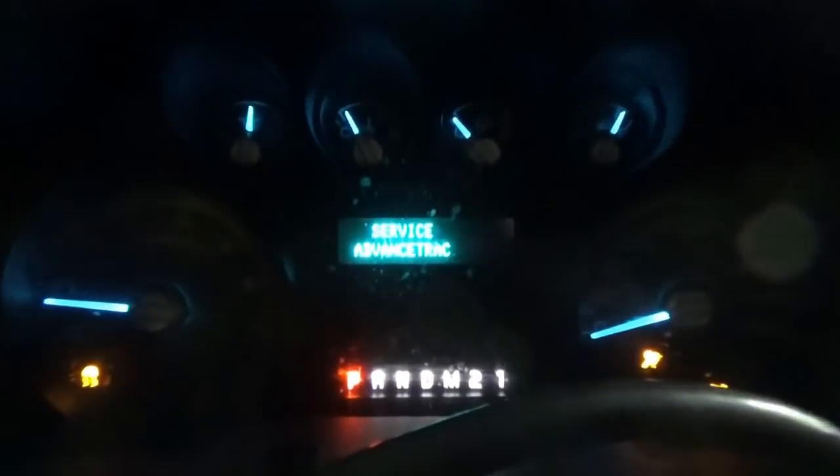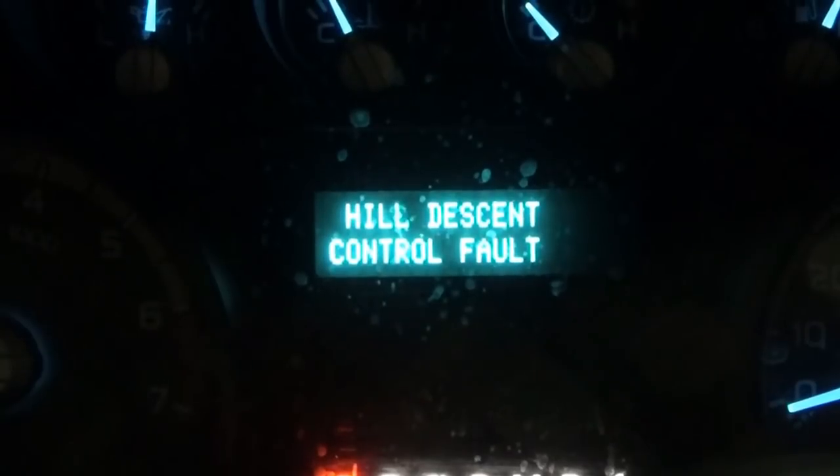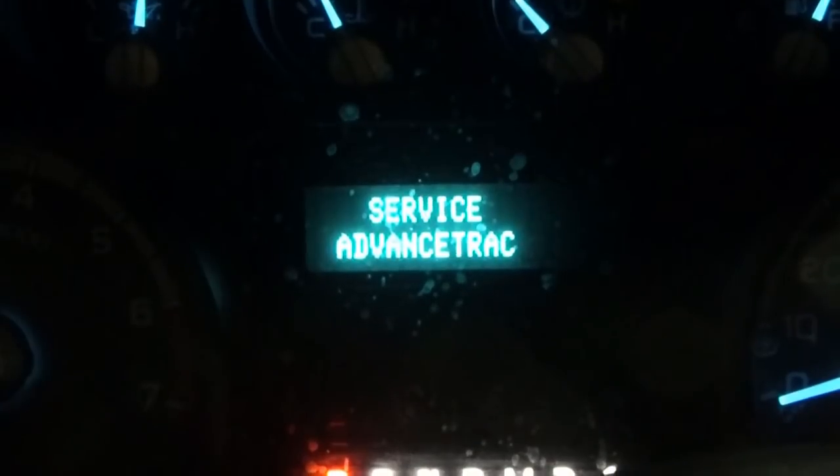Let's read the messages on the instrument cluster — they'll cycle through. We got a tire pressure sensor fault, a wrench, trailer brake module fault, hill descent control fault, service AdvanceTrac, and then it goes back to tire pressure. We also notice we have an airbag light on, the little yellow exclamation point, and a little skid symbol. That's where we're starting.